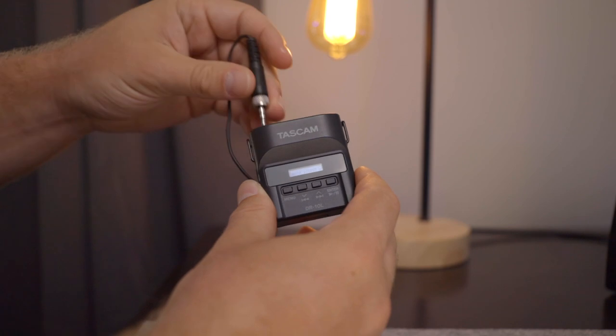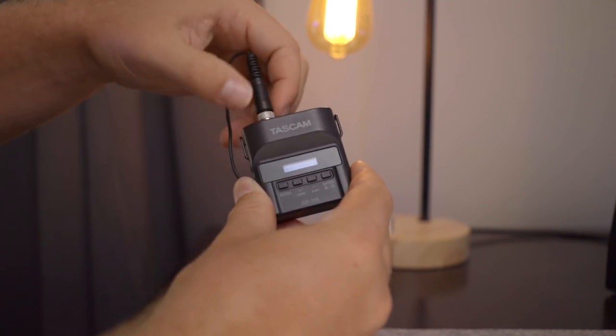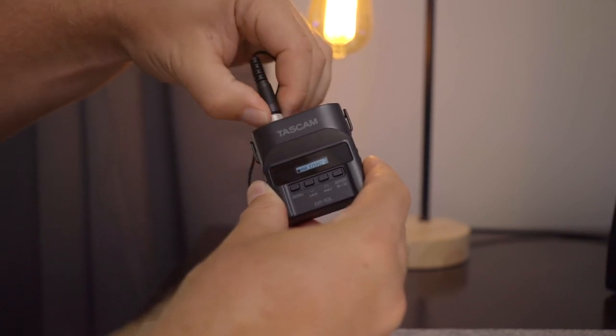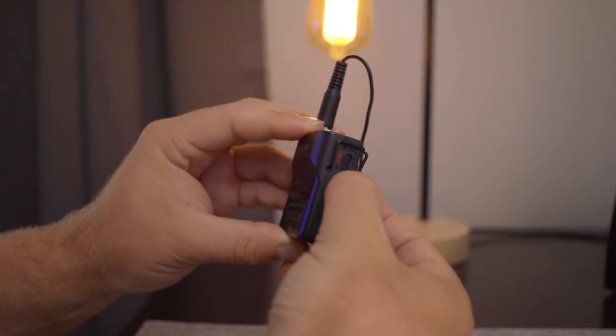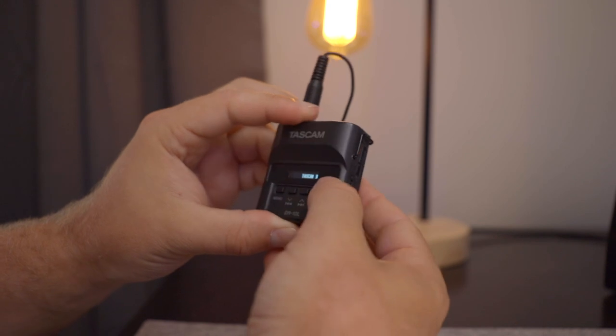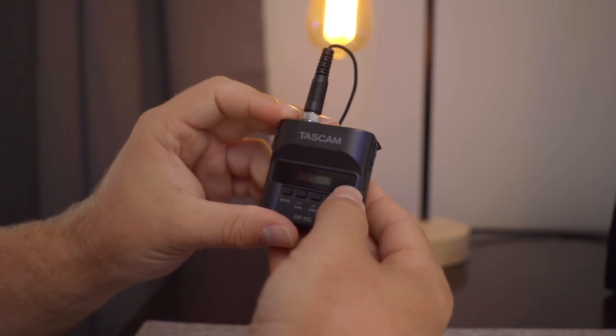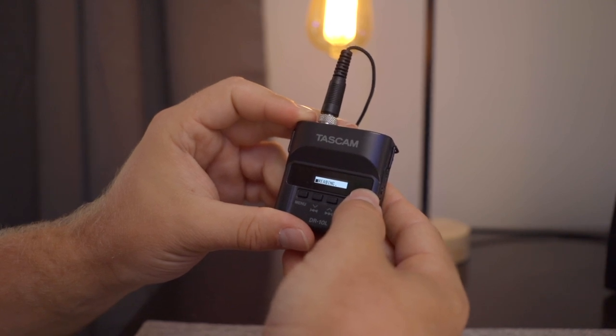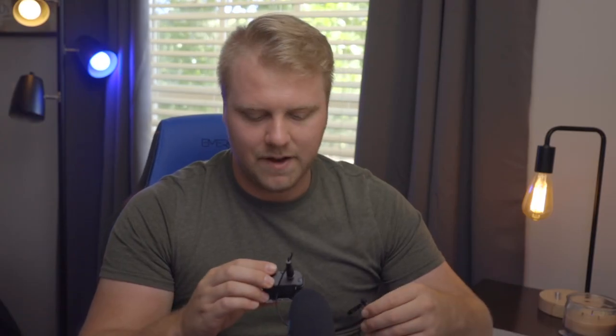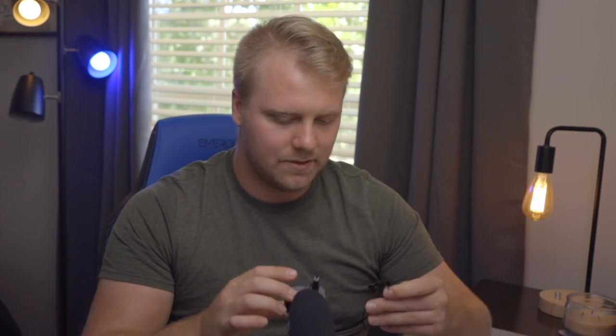So let's go ahead and plug this in. Tighten the screw down and we'll go ahead and turn it on. You hold the power button down on the side, hold that down and it turns on. It takes maybe like five or six seconds for it to come up. Not too bad.